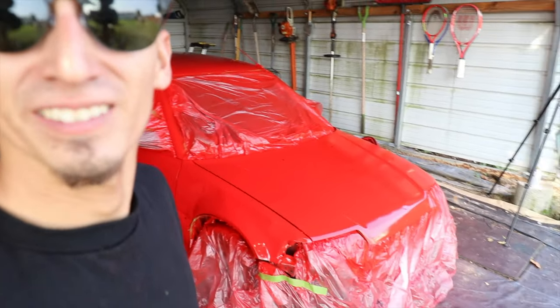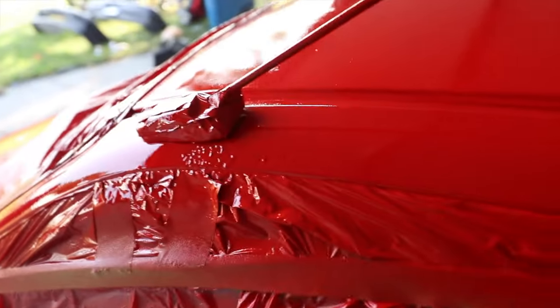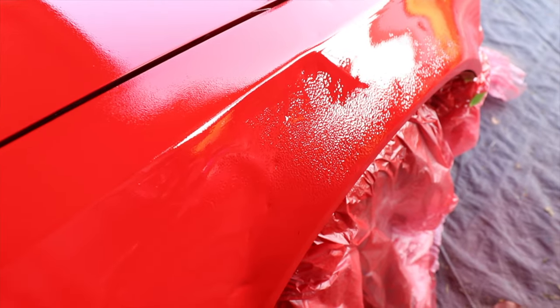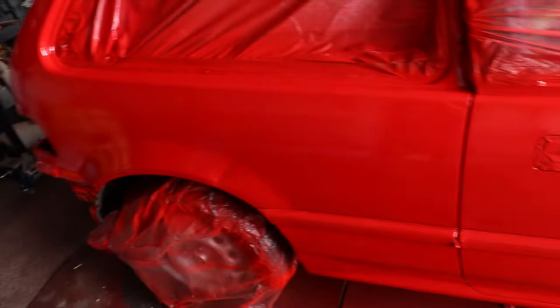Alright guys, here we have this cherry red Civic. This is after 10 cans of Rust-Oleum paint. You guys can see the gloss. There are a few insert spots here and then this fender here got it pretty bad. What's happening is I'm sure there was some type of oil residue on there and since we didn't hit it with acetone or anything like that, that was the turnout. Other than that, it turned out flawlessly.